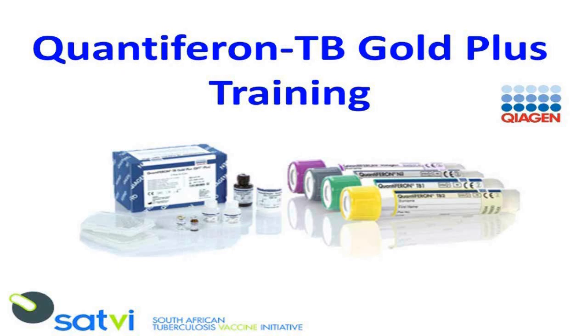The QuantiFERON-TB Gold Plus assay is an in-vitro diagnostic test used to identify in-vitro responses to peptide antigens ESAT6 and CFP10 that are associated with Mycobacterium tuberculosis infection. These proteins are absent from all BCG strains and most non-tuberculosis mycobacteria. Individuals infected with MTB have lymphocytes in their blood that recognize these antigens, resulting in secretion of the cytokine interferon gamma.